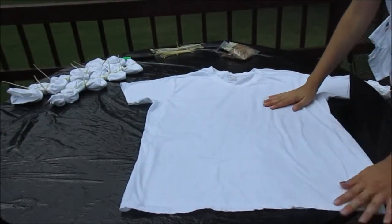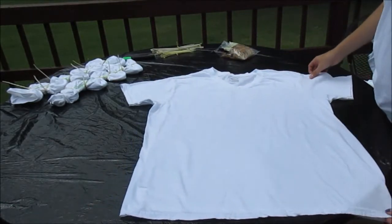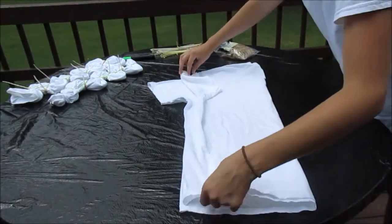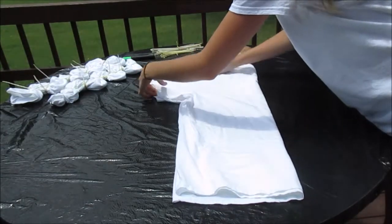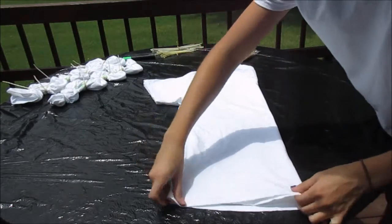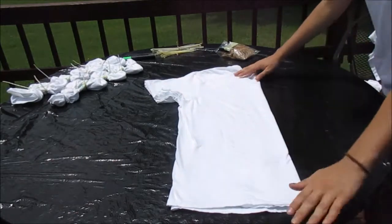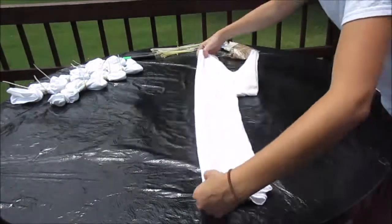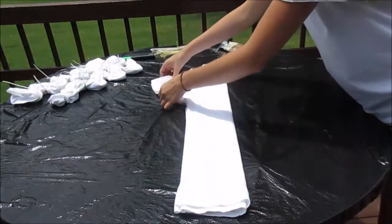First we have our dry shirt. It will depend on what dye you use if you need it wet or dry, but she is taking out all the wrinkles as possible with her hands. Next she is going to fold it lengthwise and match it up with the sleeves, then fold it lengthwise one more time and fold the sleeve inward.